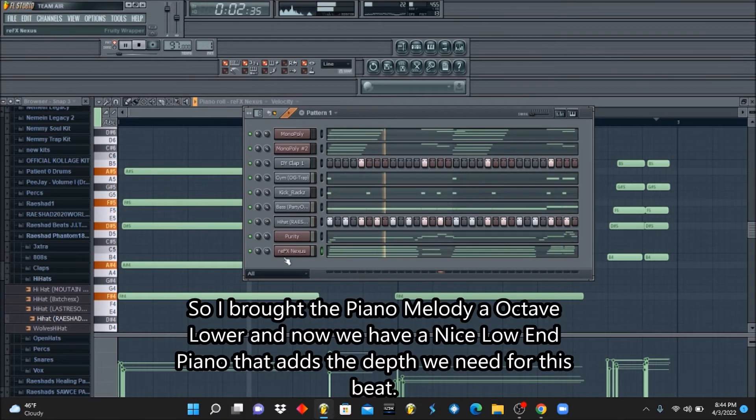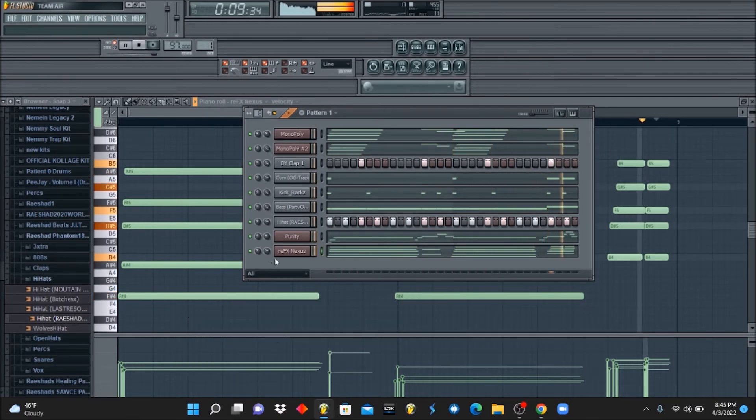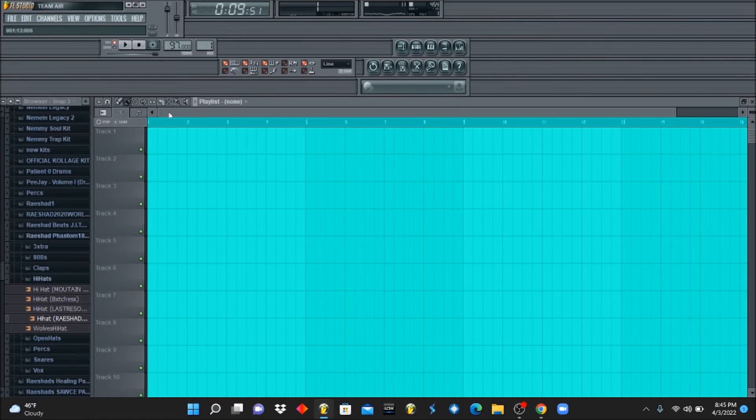Here we go, let's keep this. It's a little simple though, but like I said with these type of beats you just focus on the rhythm and everything else will come natural.